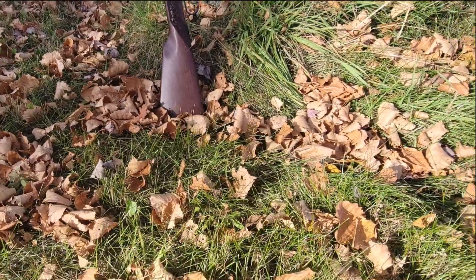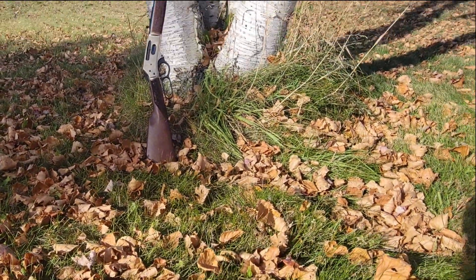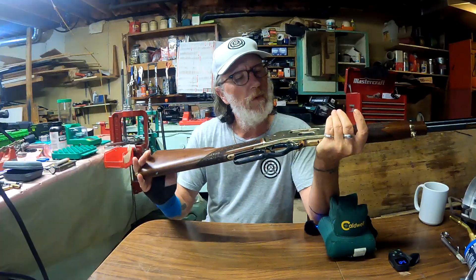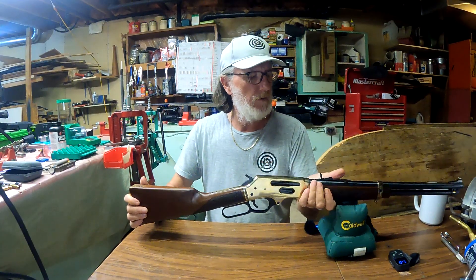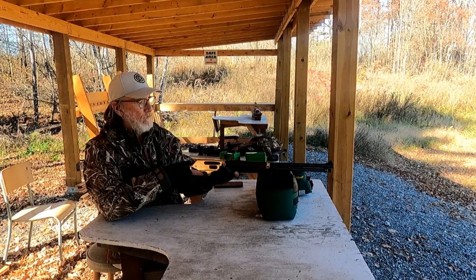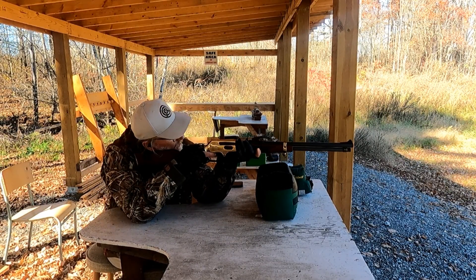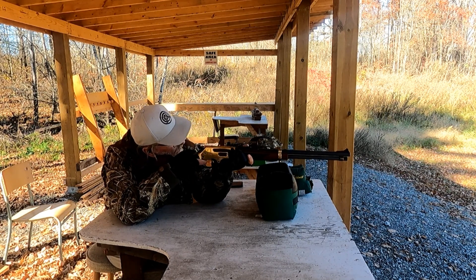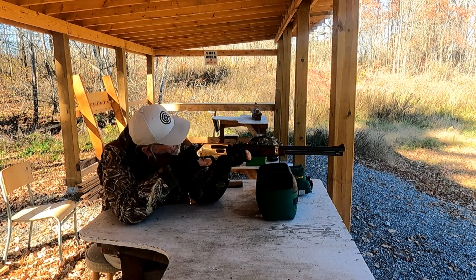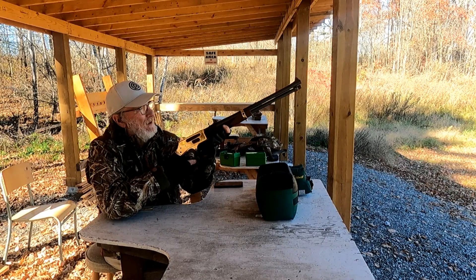It also has a safety transfer bar. These guns are great for large game hunting like deer, elk, and bear at about 125 yards. They range in price from roughly $1,200 Canadian before tax to about $985 US. You can get it in a .38-55, a .30-30, a .45-70, and also a .35 Remington.